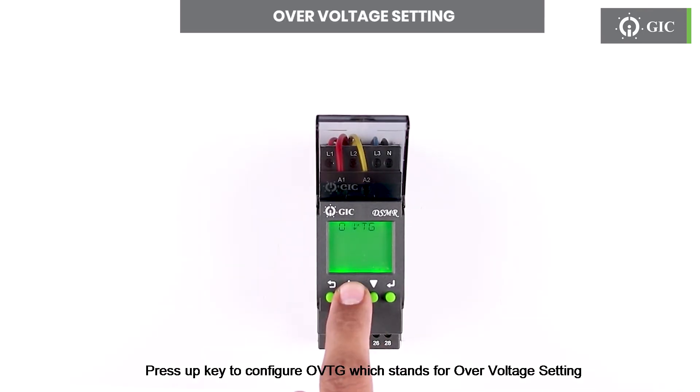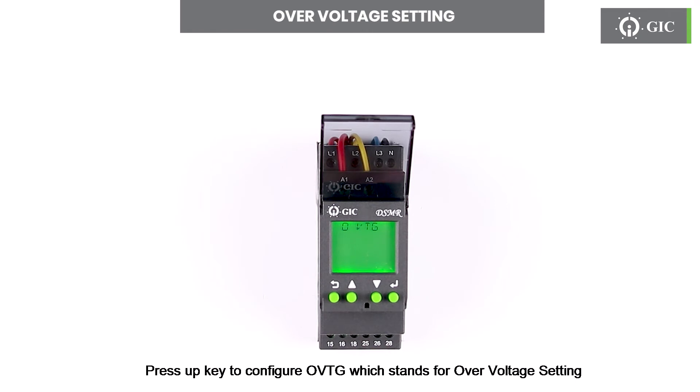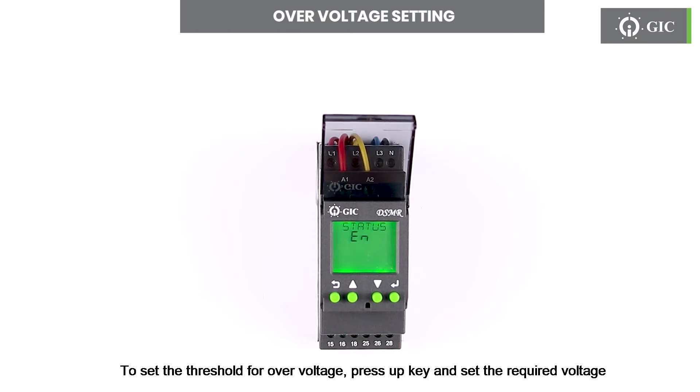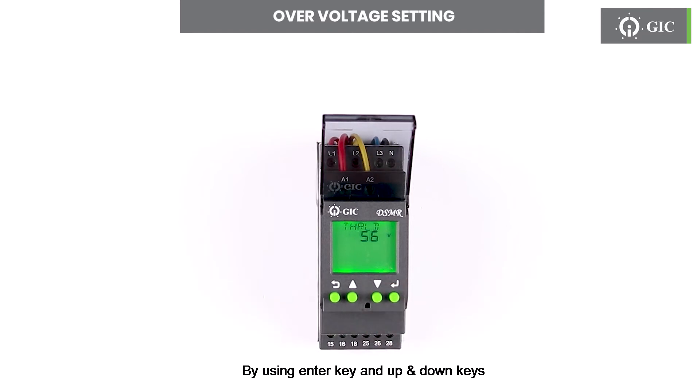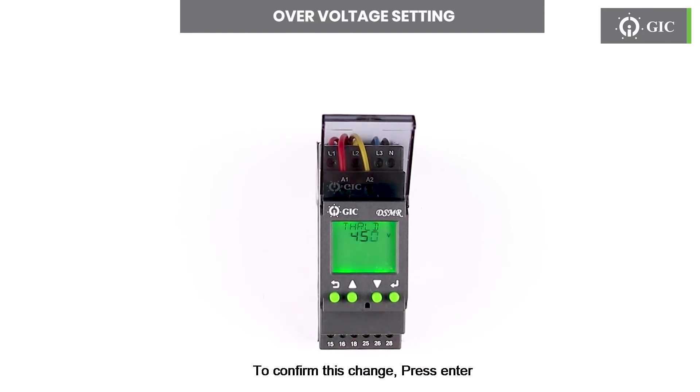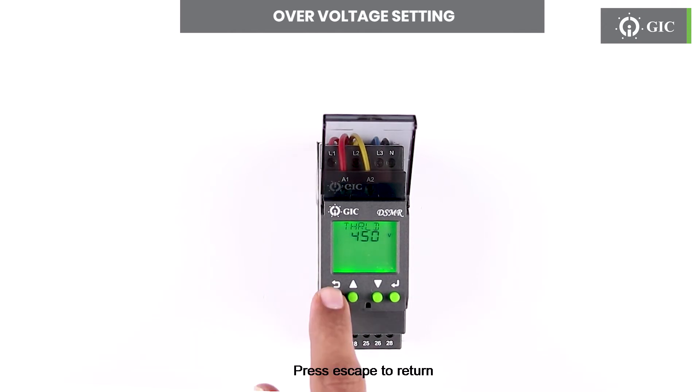Press the up key to configure OVTG, which stands for over voltage setting. Press enter to see the status if enable or disable. Factory default is enable. To set the threshold for over voltage, press the up key and set the required voltage by using the enter key and up and down keys. To confirm this change press enter. Press escape to return.